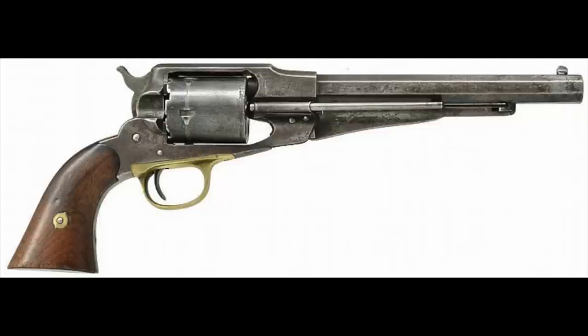Hi, I'm Mike Bellevue and today we're back down in the studio for the second episode in our series on Remington's Army and Navy revolvers. The subject today is going to be Remington's cartridge conversion revolvers.